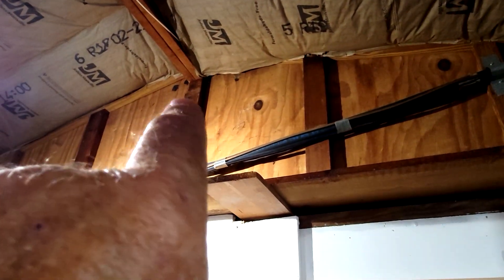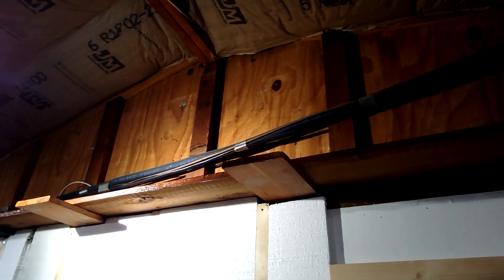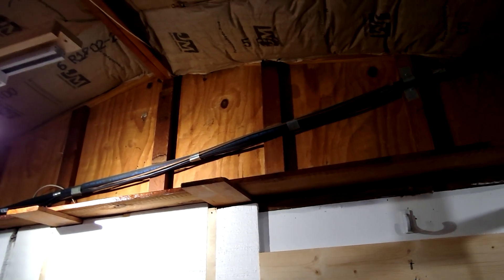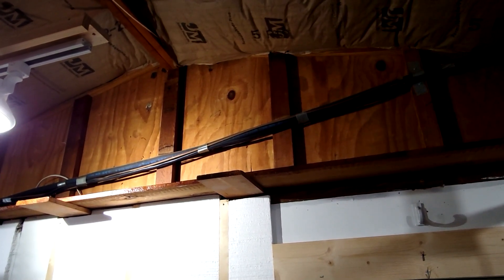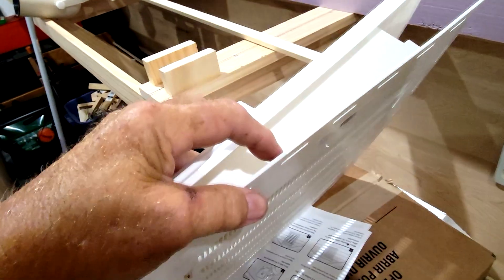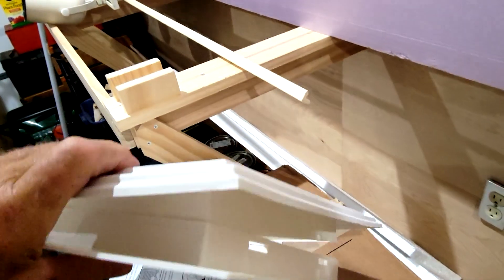I cut a piece right there and right there, but I have that Dremel thing that only goes so far. So I'm going to have to go to Harbor Freight and get me a circular saw so I can get the rest of the way through. I might be able to get by with that one piece of plywood right there.